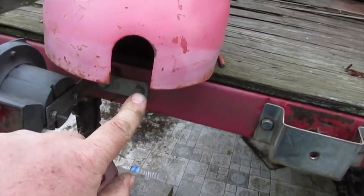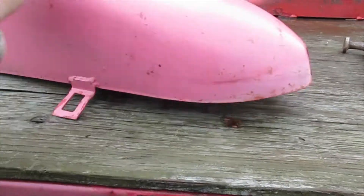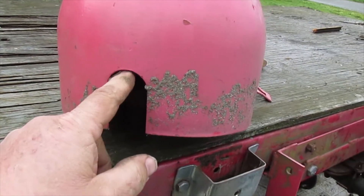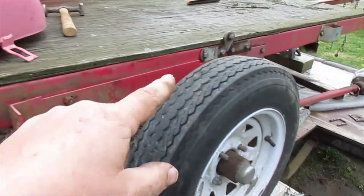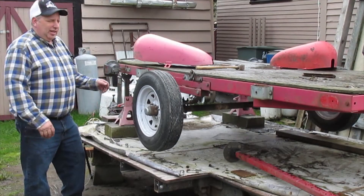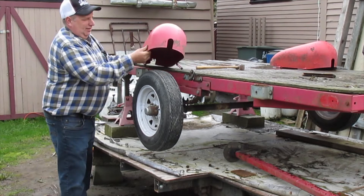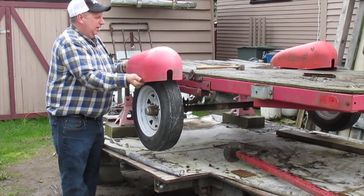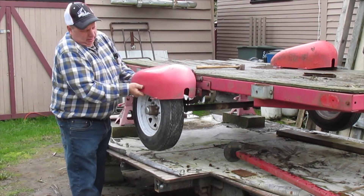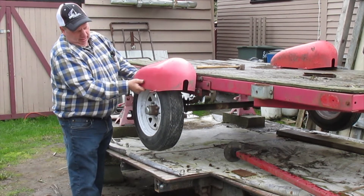I'm not too worried about this little cutout, or the cutout on this end. That'll all be fine. They'll fit over these fenders just fine. Let me show you — check out how these are going to work with the fenders. We can stick them over here. Look at those. They're going to look pretty decent, I think. Just like that.